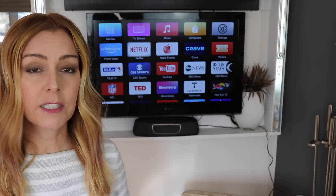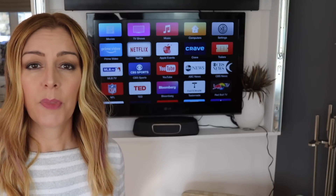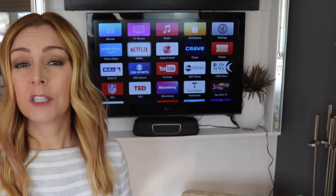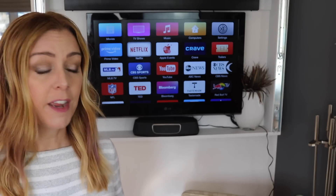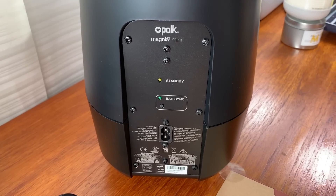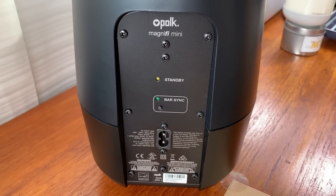Since my current setup already uses an AUX cable, I opted to keep that connection. I connected the power and the AUX cable, then plugged in the subwoofer. The manual says the soundbar and the sub should just find each other and pair together on their own, and thankfully that did happen for me. I knew things were working because there's a green light on the back of the sub.